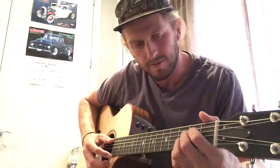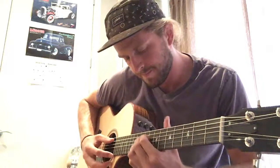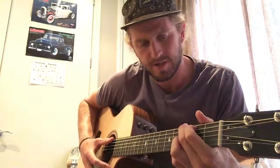Just muck around, sliding it up and down into these open chords. And it's not just C, you can play anything you want — start with A, move it up two. G. Whatever chord you want. Don't even worry about the theory, just do it.